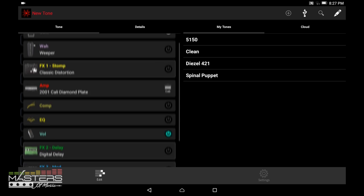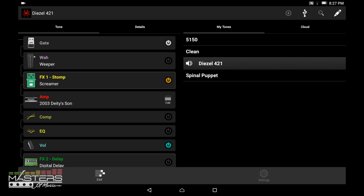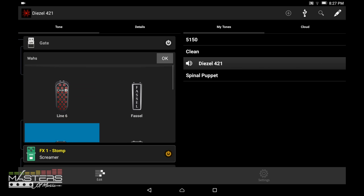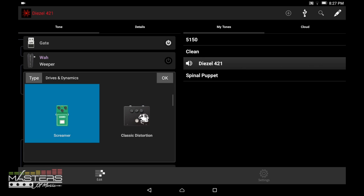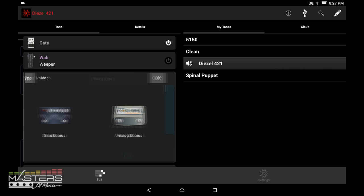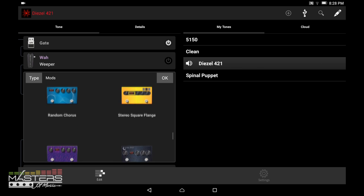Here's a look at the Spider Editor app, available for Android and iOS. You can completely customize your signal chain from in here, which is much easier than dealing with the little knob on the amp. You've got a noise gate at the top, different wah options you can swap out, and a huge range of effects. For example, there's a tube screamer option — interestingly it has a drive and gain instead of the usual volume control. You can swap in a whole bunch of other pedals, including modulation pedals, distortion pedals, and more.